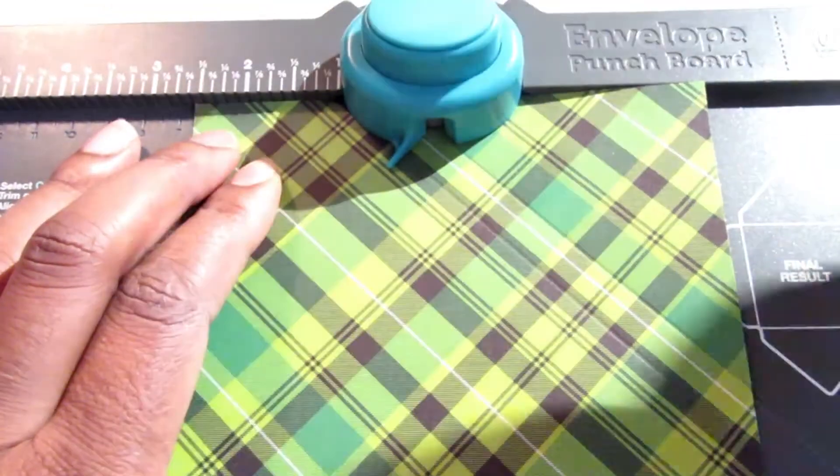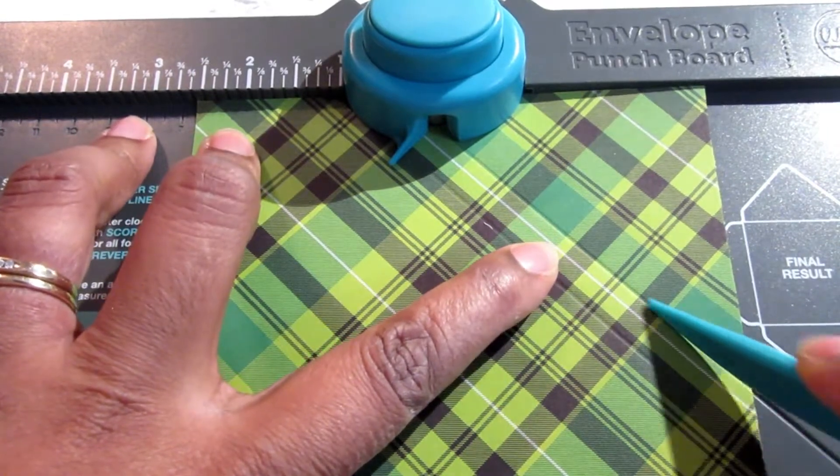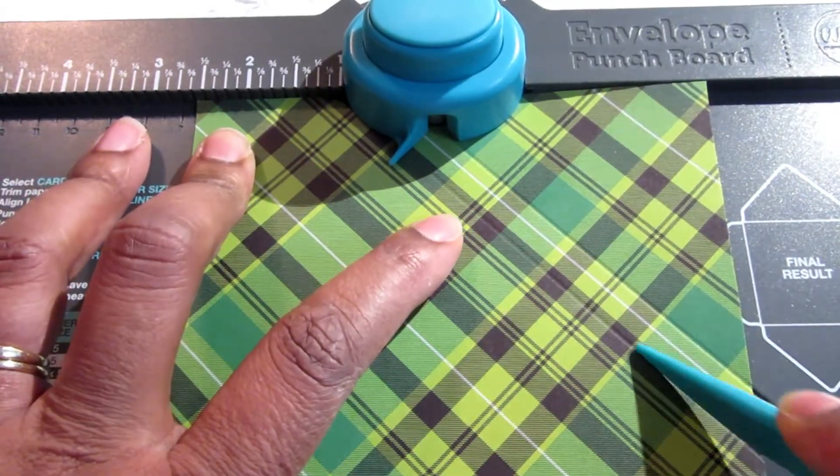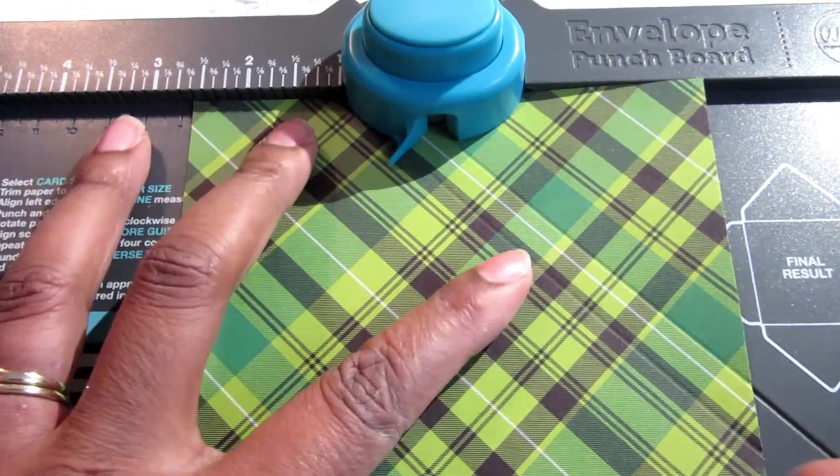The rest of the time I'm just going to line up my lines, and when I turn the paper all I'm going to do is punch and score for three turns, and then the last turn I'm just going to punch.